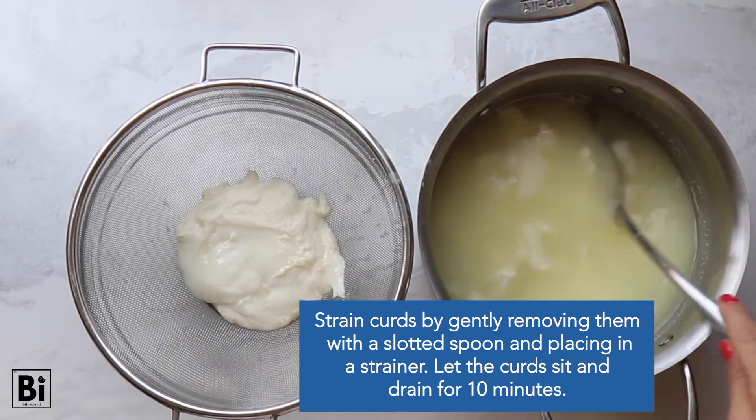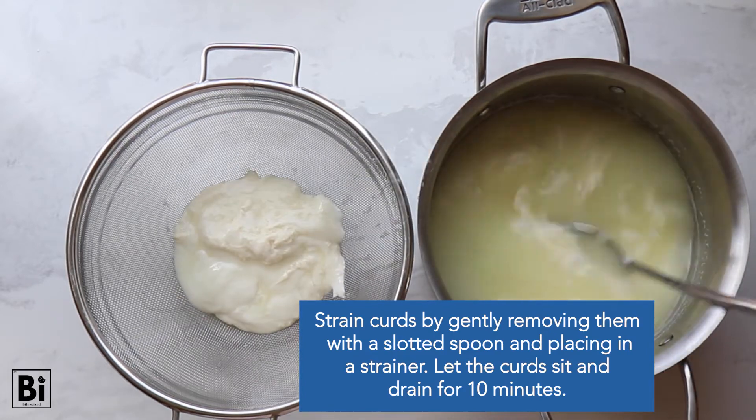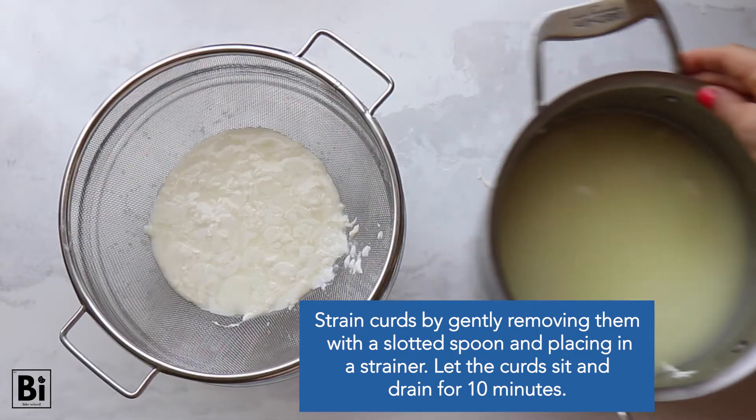Then strain the curds by gently removing them with a slotted spoon and placing them in a strainer. Let the curds sit and drain for 10 minutes.